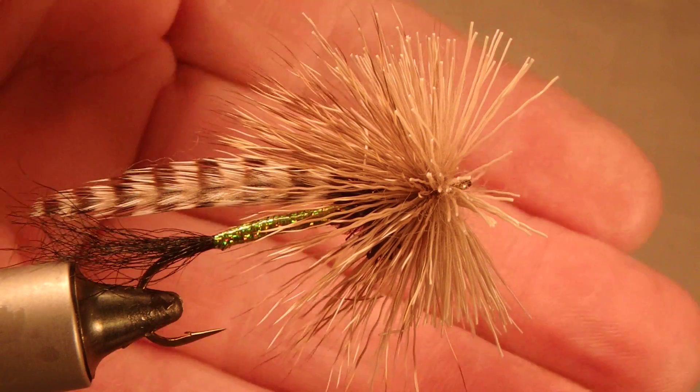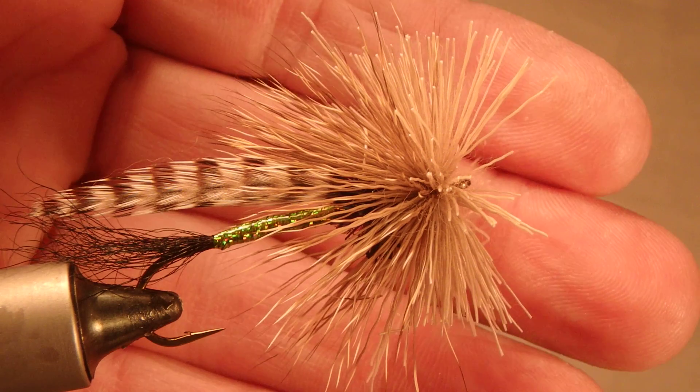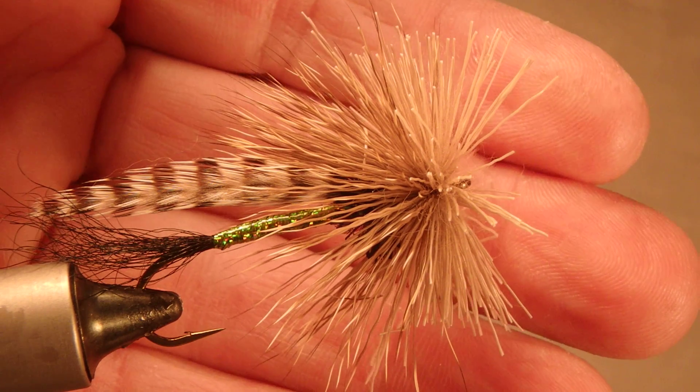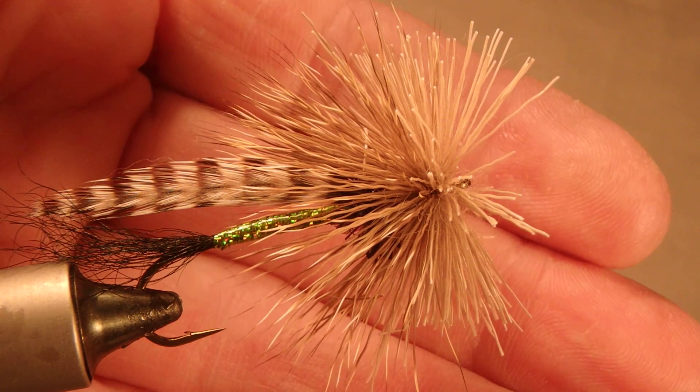Good morning and welcome back to Fly Tying Up Close. Today we're going to talk about trimming deer hair. In a previous video we talked about spinning deer hair, and this is the result of that — looks like a bad haircut.